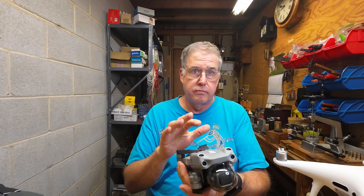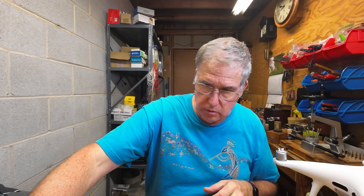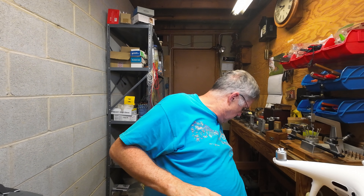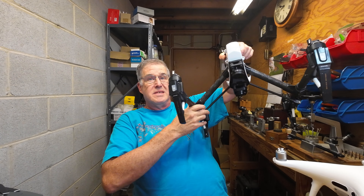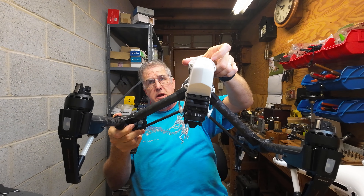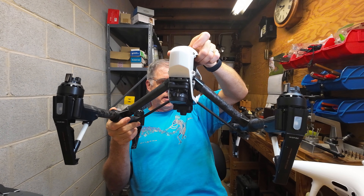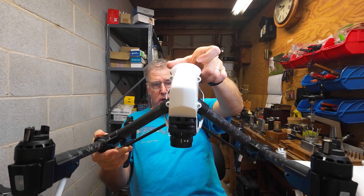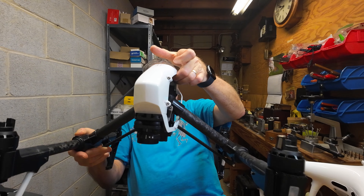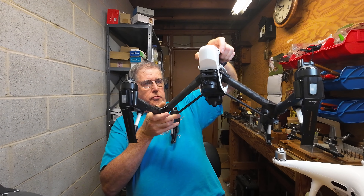So does that mean I'm going to stop flying all these drones? No — I'm going to continue flying as I normally do. The FAA has to make it reasonable for us to comply, and right now they are not. Another issue is my Mini 2. Technically, if you were a recreational flyer and not Part 107 certified, you could fly this without worrying about Remote ID. But I'm Part 107 certified, which means I have to register this drone and have a Remote ID module.